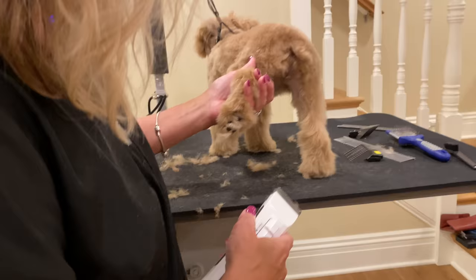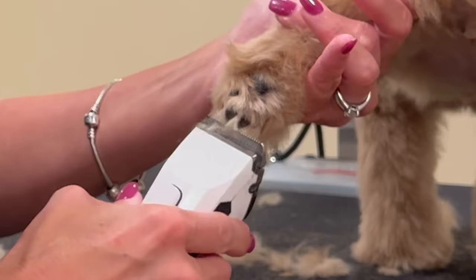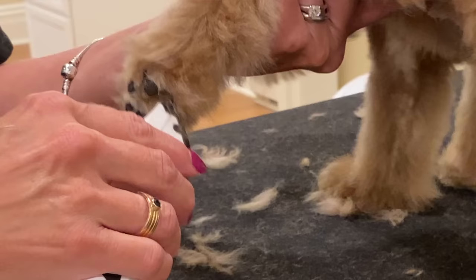Now we're going to switch over to a 30. Gently hold up her back foot — we're only taking off everything that she would be standing on. Gently in a V shape in this large pad, like that.